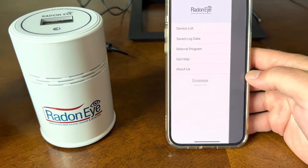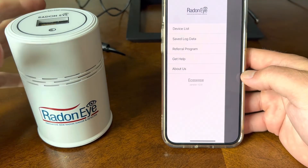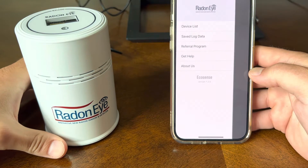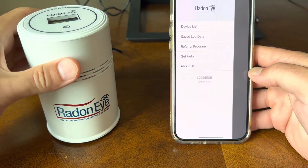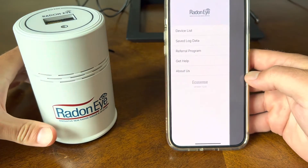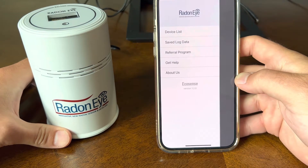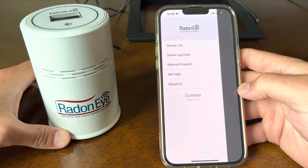What's up, guys? This is Ken from Ken's How-To's and Reviews. Today we are going to do a short, brief video on a product called Radon Eye. This is a device I purchased off of Amazon — it's the RD200. I wanted to give a short review of what Radon is and how this can help you in your own home.